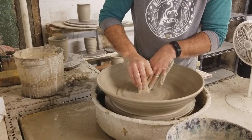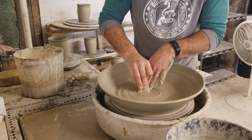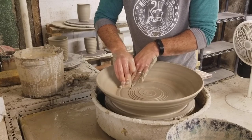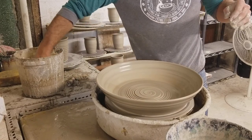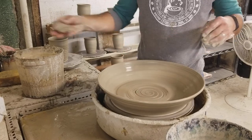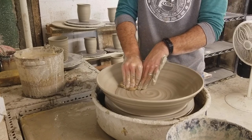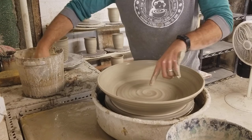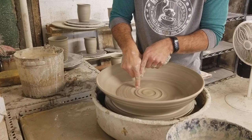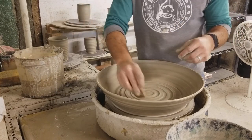Just going to compress the middle a little bit. I always like to put a little spiral in the base — when the glaze combinations pool in there it just gives it a really cool look.